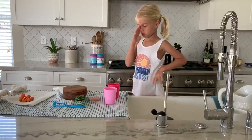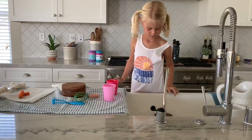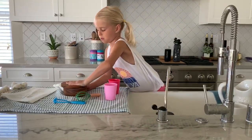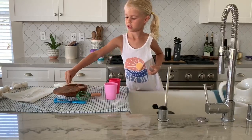Now I'm going to be doing some carrots. It's so gross right now, you don't want to see it. Now we're going to do the salt and some pepper.